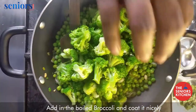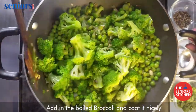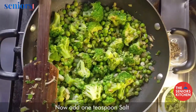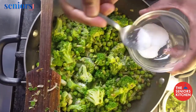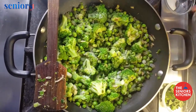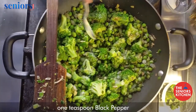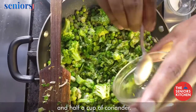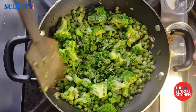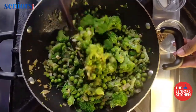Now add in the boiled broccoli and coat it nicely. Add 1 teaspoon salt, 1 teaspoon black pepper, and half a cup of fresh coriander.